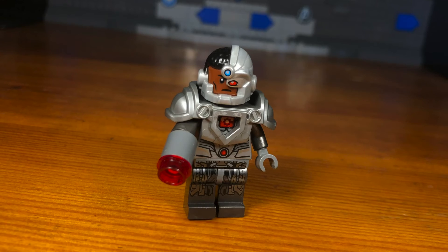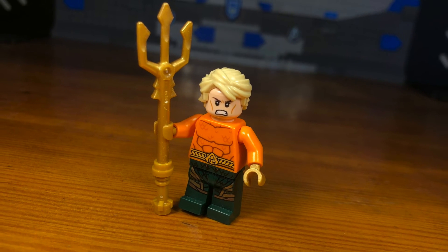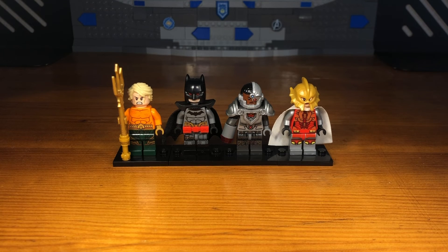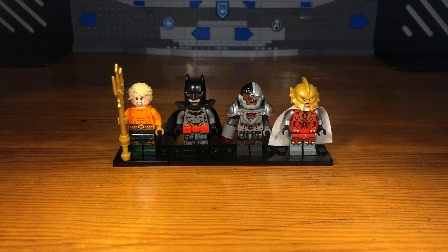I hope you bros enjoyed these Flashpoint Paradox customs. I thought since the Flash movie is coming out soon, this would be a great opportunity to make some customs based off of one of my favorite comic book storylines of all time — the Flashpoint Paradox. There's no Flash custom in this video because I decided to focus on the more interesting and unique characters from the storyline. In a few days, probably on the same day the Flash movie is released, I'm going to be making some Flash customs based off of the movie. Feel free to check out my other videos — I mostly make custom minifigures. Have a great day, see you bros!